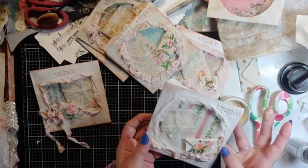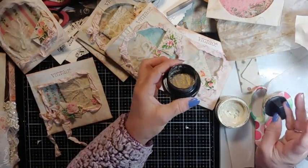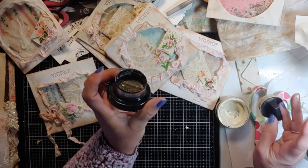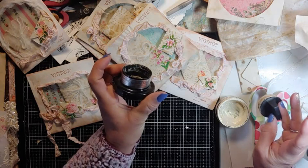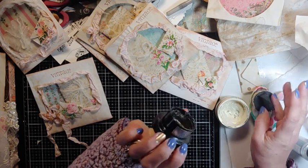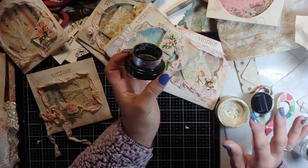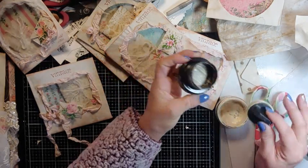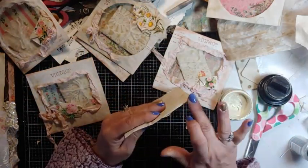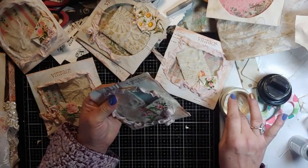This is water-based so it doesn't smell. I love this — I believe it's Ranger's metallic gilding polish, and it comes in so many different colors. Actually it might not be Ranger — I can't read the little writing. But if you put 'metallic gilding polish' into Amazon, they'll come up. And these are really good on the cabinet cards too.